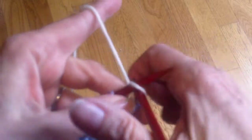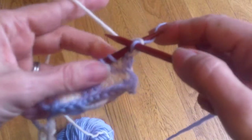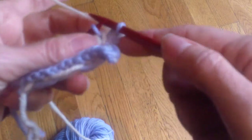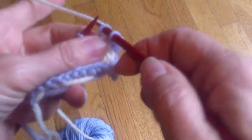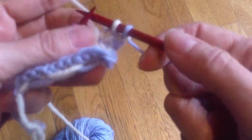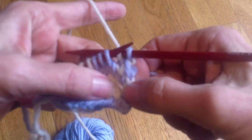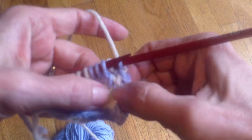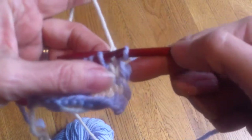Now I'm doing my selvedge stitch. Because the stitch was white there, I'm going to do the first stitch in blue and then the next stitch in white. There are my selvedge stitches. Am I concerned about these being ugly? Not at all, because these are going to be encased in the seam — I'm not going to see them at all.